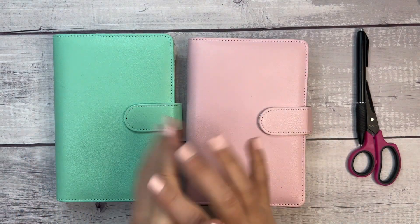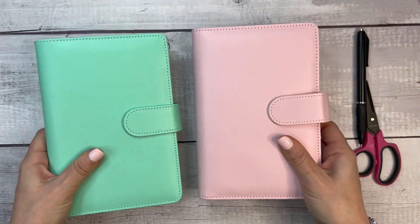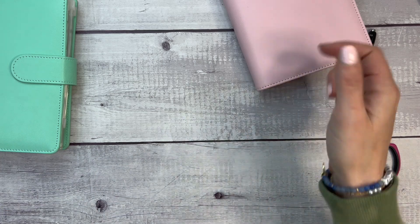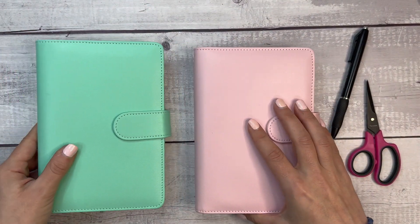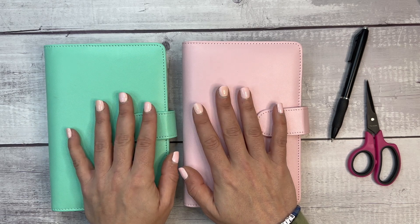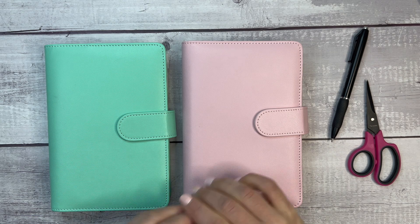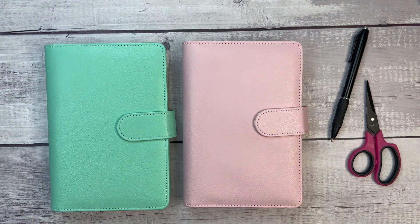That's a wrap! As a reminder, the binders are available on Amazon — linked below. The envelopes are from Plan Budget Dream on Etsy — her shop is linked below too. The trackers are from my Etsy shop. I also have my budgeting favorites linked in the description. Thank you so much for watching — if you're not already subscribed, please like this video, subscribe, and I will see you next time.